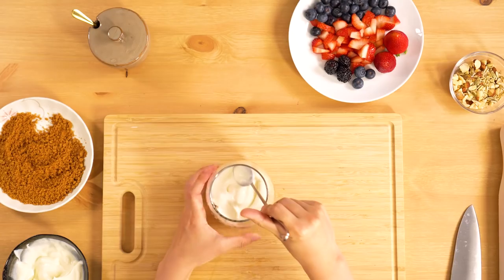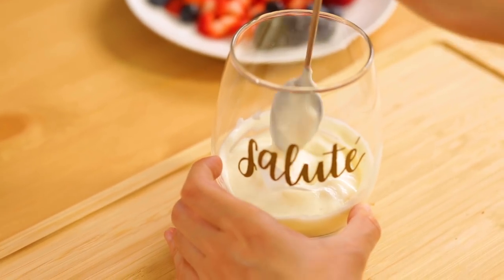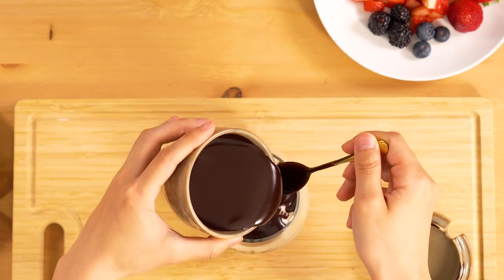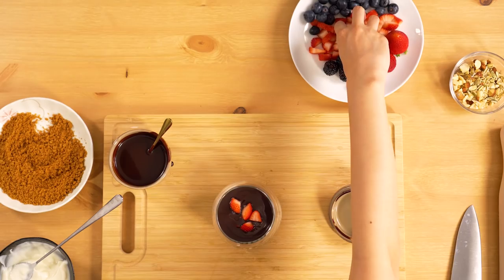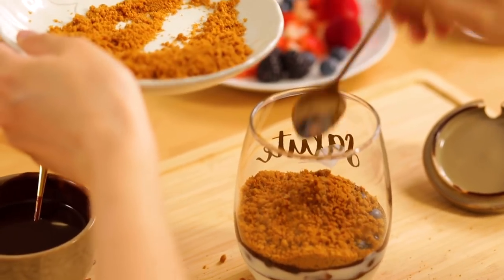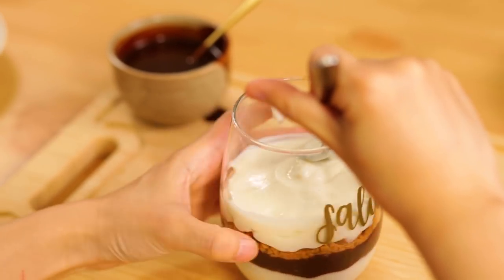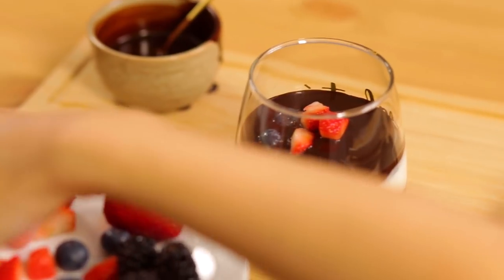When I'm working at the table, I can make it a little very simple. Let's get started.